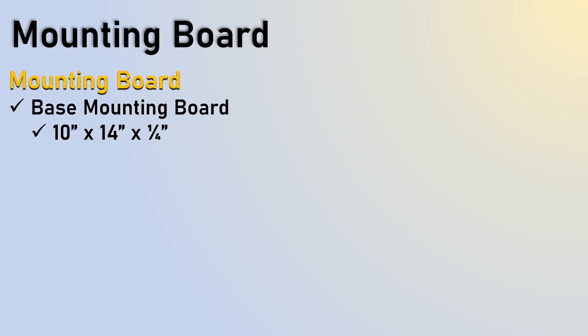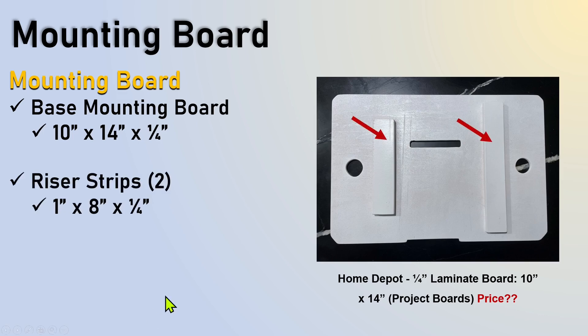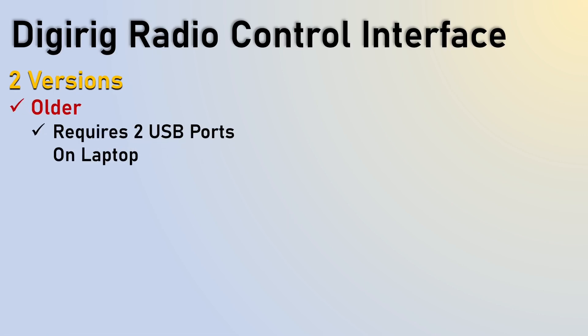The mounting board is a piece of wood I had laying around the house — you can go to Home Depot or Lowe's and look under project boards. It's 10 inch by 14 by a quarter inch. I also have riser strips in here, which allows the distance to get your fingers under these — these are finger holes to pull it off. The Velcro is going to go on here to mount to the bottom of the box to hold it in, and Velcro straps are going to go around here to hold down the FT-891 and FC-50 tuner.